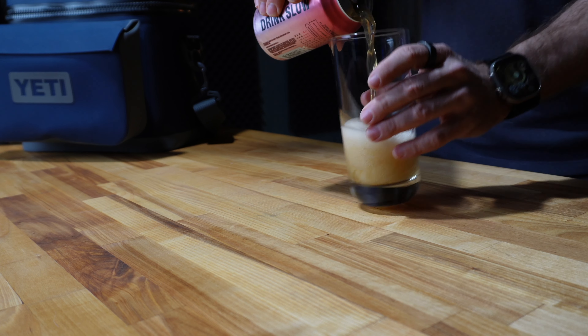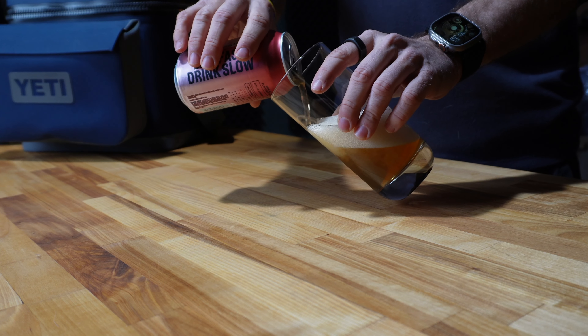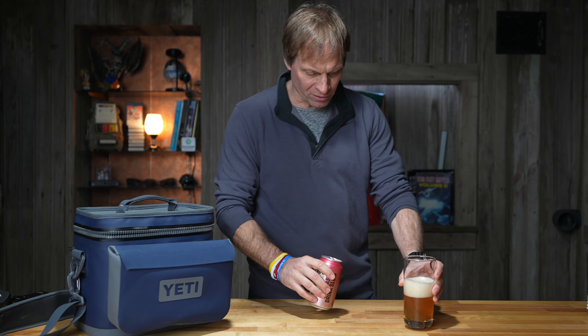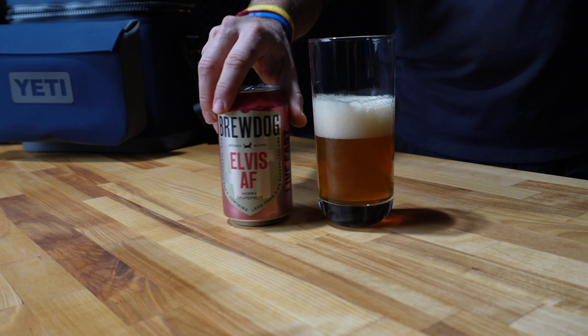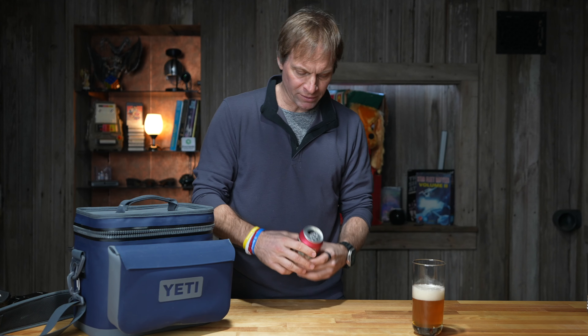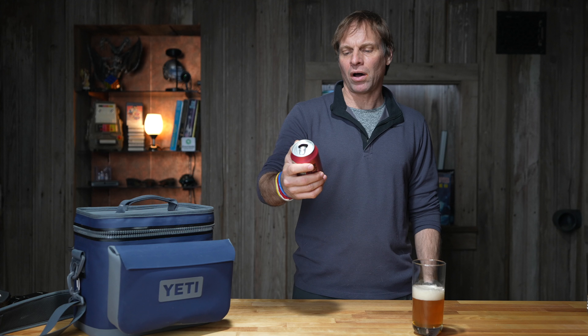See how it pours. I should pour it to the side — I used to be a bartender, I know that. Keep the foam down and we'll check it out. Hoppy Grapefruit. In the glass, it looks like a Hoppy Grapefruit. It looks like a beer. Let's take a sip of it, see what it tastes like. BrewDog Elvis AF Non-Alcoholic Flavored Near Beer. Let's try it out of the can.